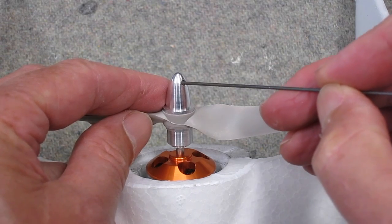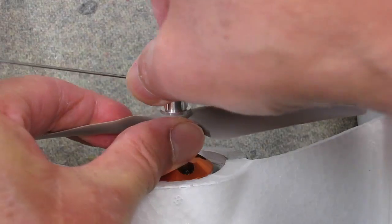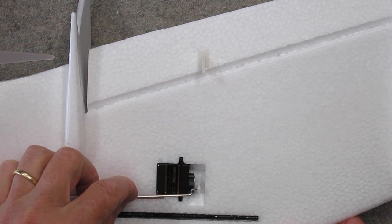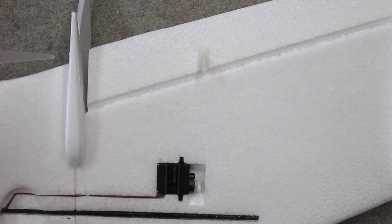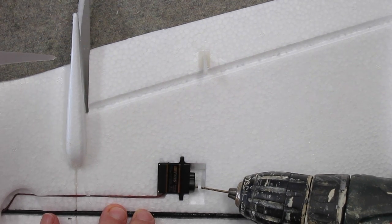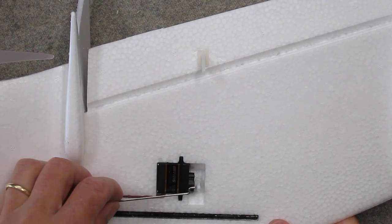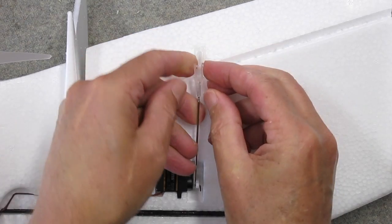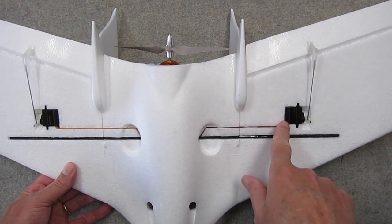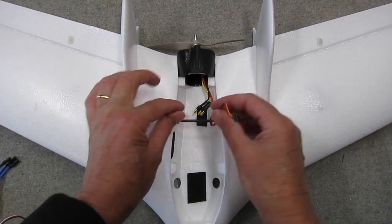It's absolutely essential that the prop adapter gets clamped down tightly otherwise you'll lose your prop. The prop adapter supplied with this plane was the wrong size — I couldn't do it up tight enough so I had to swap in one of my own which did fit properly. The hole in the servo arm was a little too small for the pushrod, so I drilled it out using a 1.5mm drill and then it fitted perfectly. The servo wires slot down into a pre-cut groove and pass into the cockpit area.